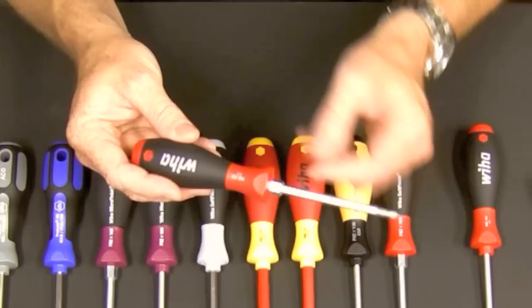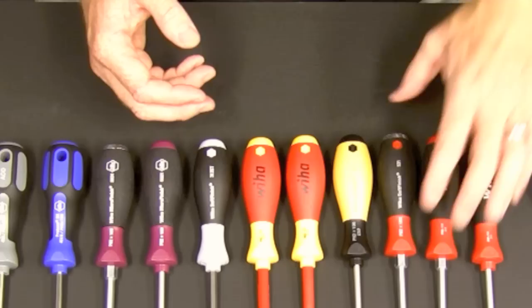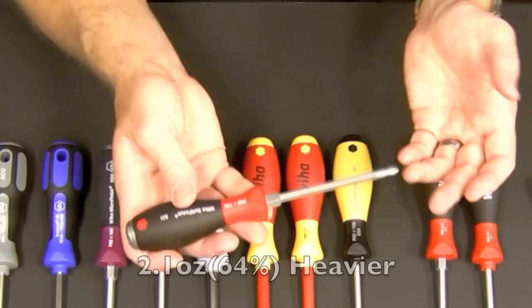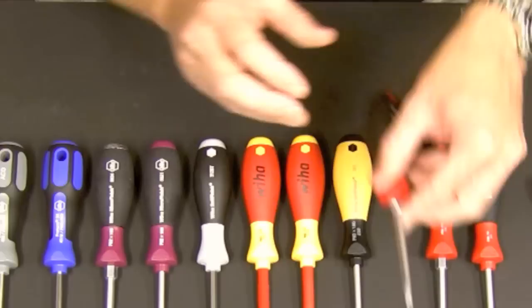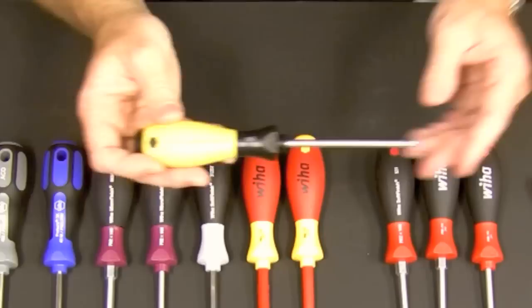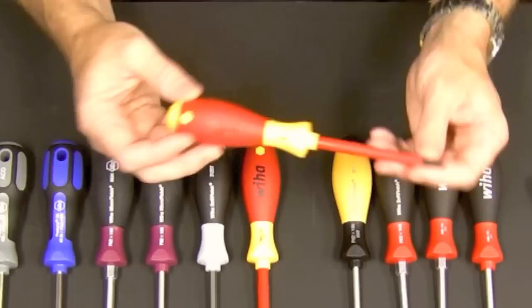The soft finish is also available in heavy duty, which has a hex blade made on hex stock — it's a little bit stronger. It's also got a hex bolster if you need to stick a wrench on there for added leverage. Otherwise the handle has the same basic features. There's also an extra heavy duty version with a metal striking cap and all the same features as the heavy duty — it's solid metal all the way through but extremely heavy duty. The soft finish line also comes in ESD safe, with basically the same features but ESD safe for use around sensitive electronics.